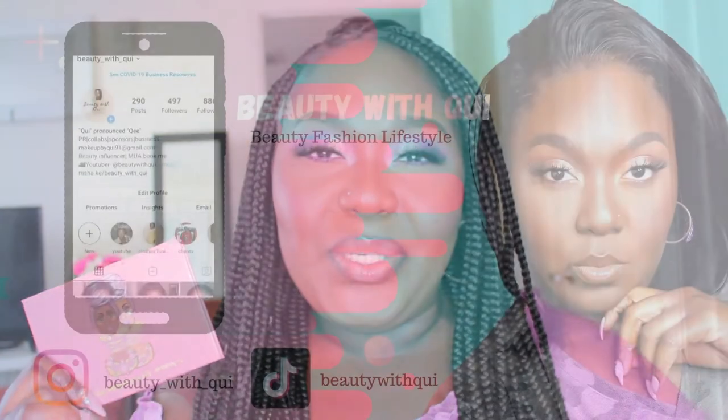Hi everyone and welcome back to another video. My name's Shaquita Beauty with Kwee here on Kwee TV, where on my channel we do beauty, fashion, and lifestyle content. On today's video we will be playing with the Juvia's Place the Mauves by Juvia's palette, and if you're interested in seeing how I accomplish this eye look using this palette, then stay tuned.